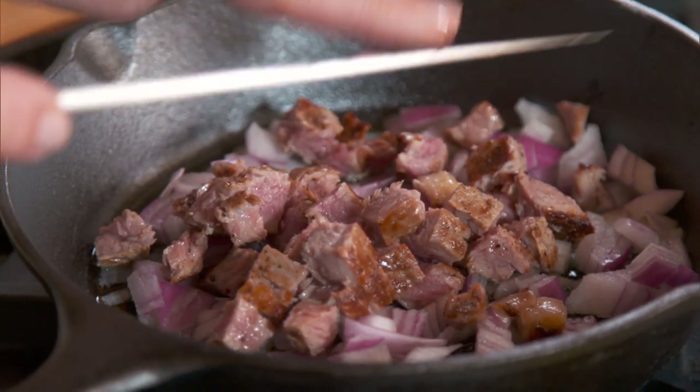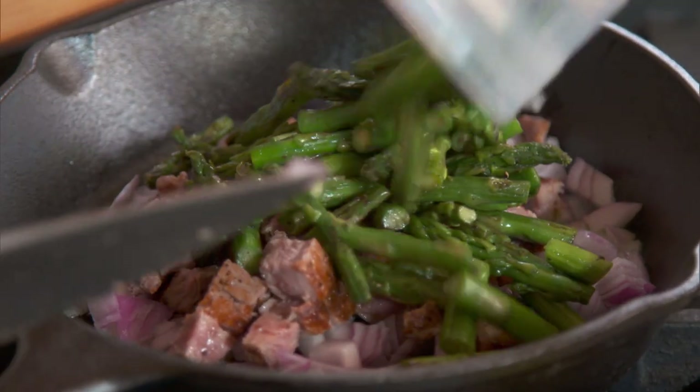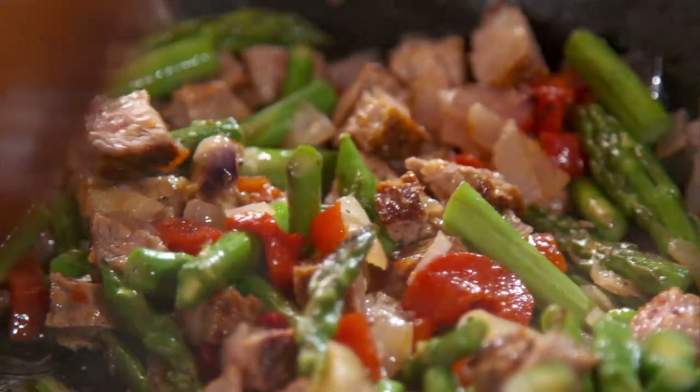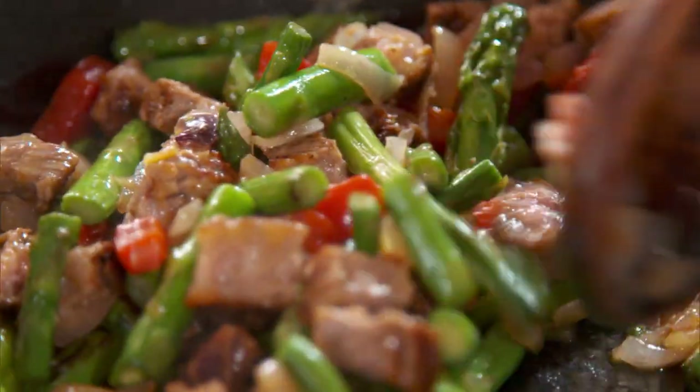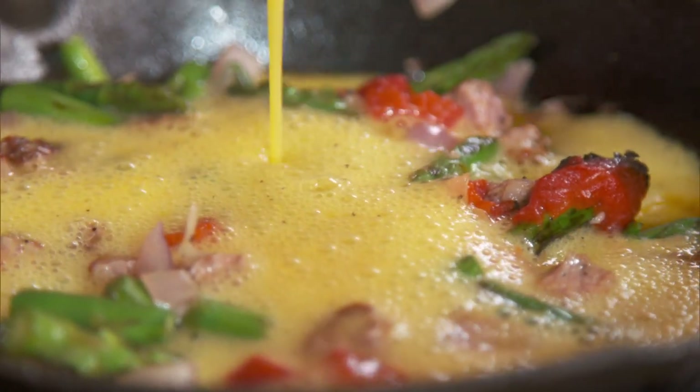I want to brown the onions a little bit and then I want to heat the meat through. A little asparagus that I had left over from a salad, and I have a roasted red pepper. All you want to do is just heat the ingredients — you don't want to cook them, they're already cooked. We're just going to add these eggs.